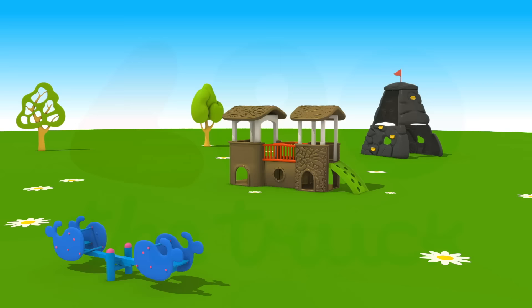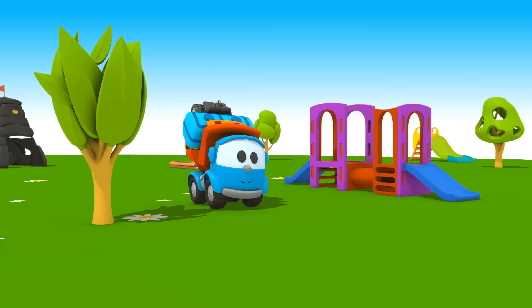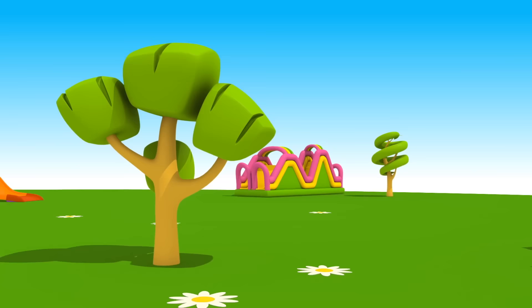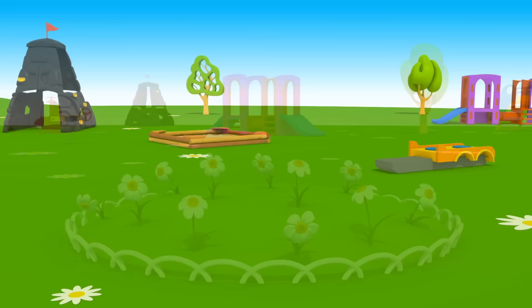Leo the Truck. This is a playground. Here comes Leo with new parts in his body. Look, the sun shines so brightly. It's a very hot day. Trees need water, and flowers too.